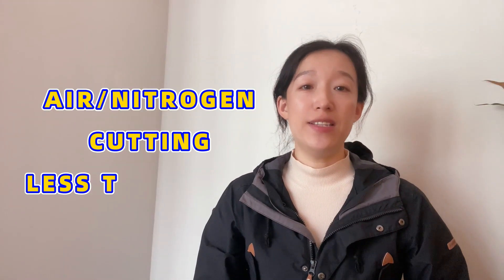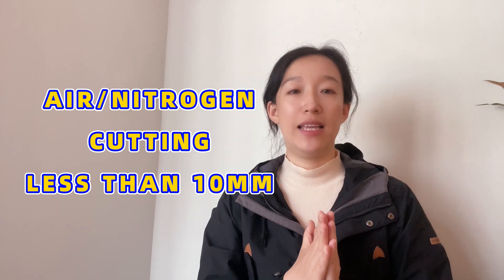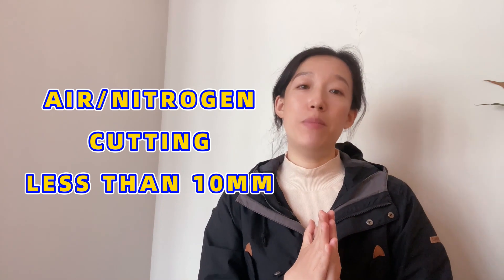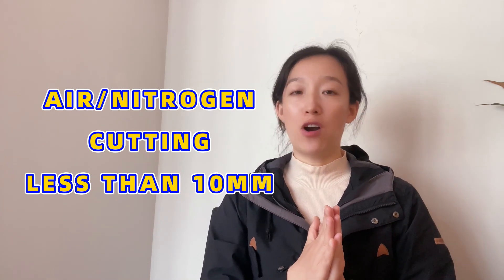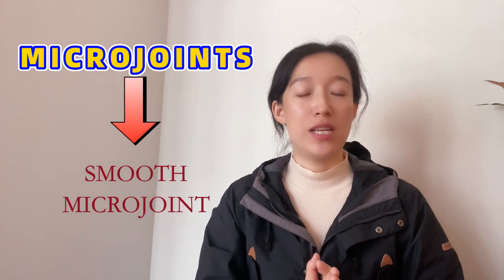Are there any precautions? We recommend this function to be suitable for iron and nitrogen cutting of medium and thick plates less than 10 mm, and not suitable for oxygen cutting. Before enabling this feature, the joining itself must have macro joints. If you try to add smooth macro joints to thick plates, please try to set the length of the micro joints 1 to 2 mm larger, and the speed at the micro joints can be appropriately reduced.